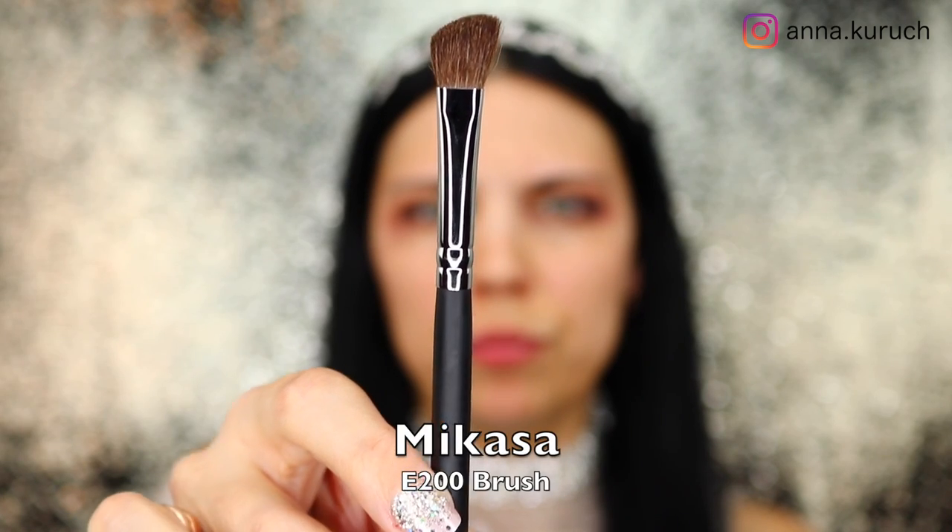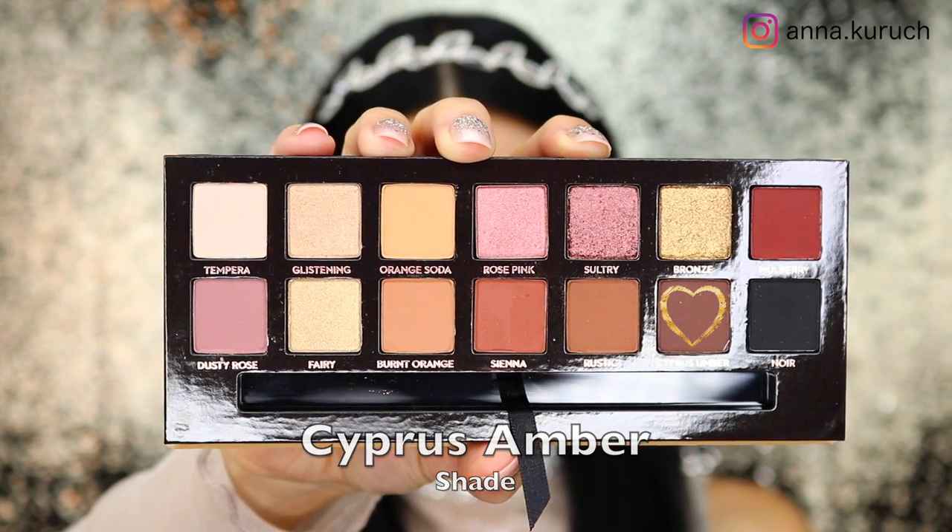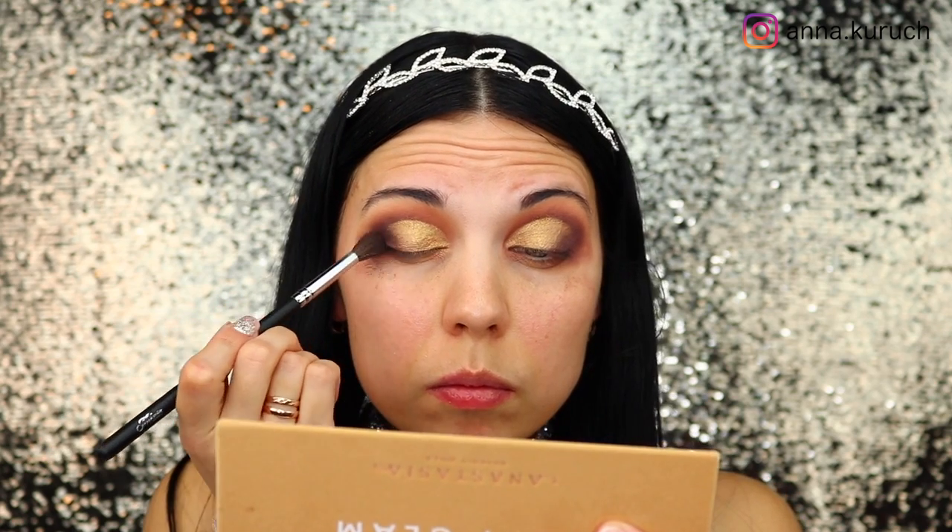Now I'm taking the Morphe E200 brush and the Mulberry shade, applying it to my outer corner and blending both shades together for a smooth transition between the outer corner and the cut crease. To smoke it out I'm adding Cypress Amber to the outer corner and blending it out — this really makes that outer corner look smoked out and the brown shade really pops.